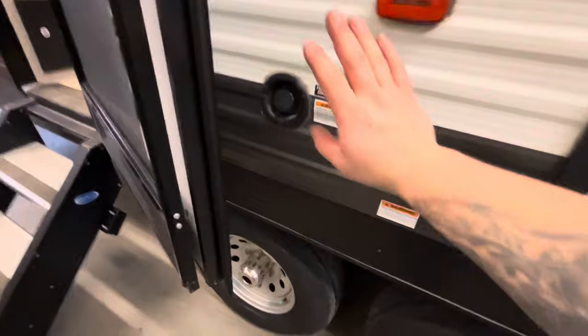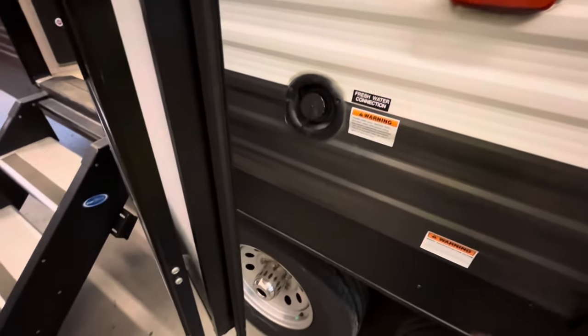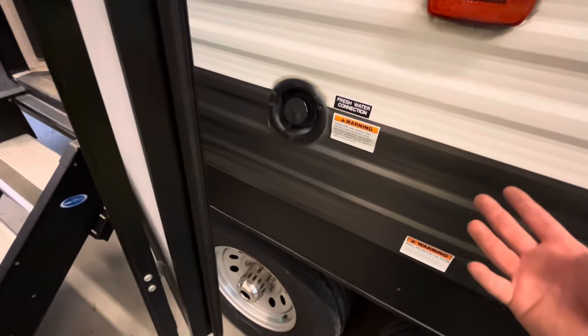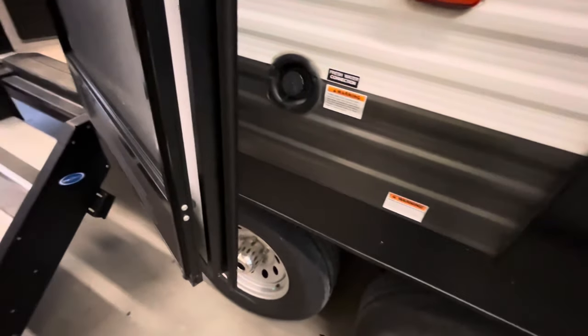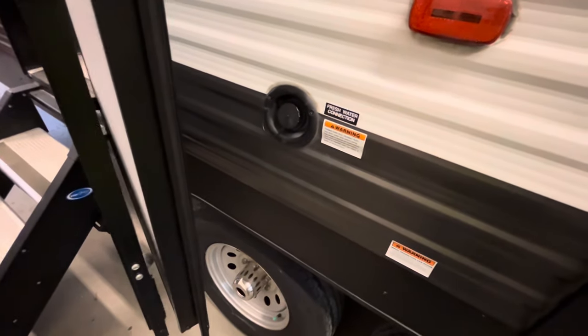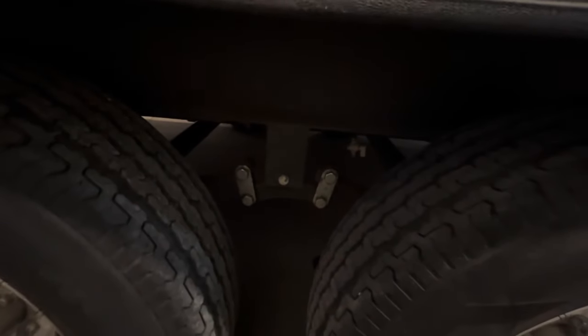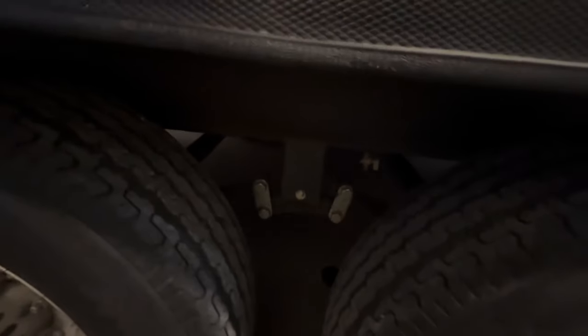Right here is a freshwater fill — you have a portable water tank on board. If you go to a state park or places without water hookups, or on a long trip, you can have water on board. Fill it here; it's gravity-fed. The drain for it is right there — a little petcock you turn to drain or fill it.